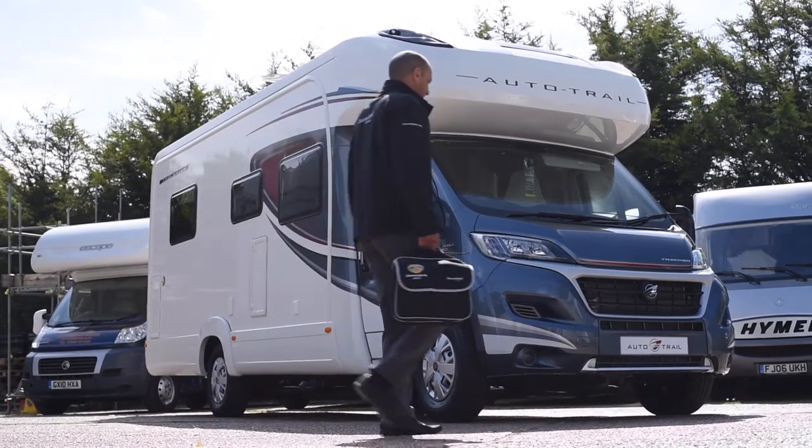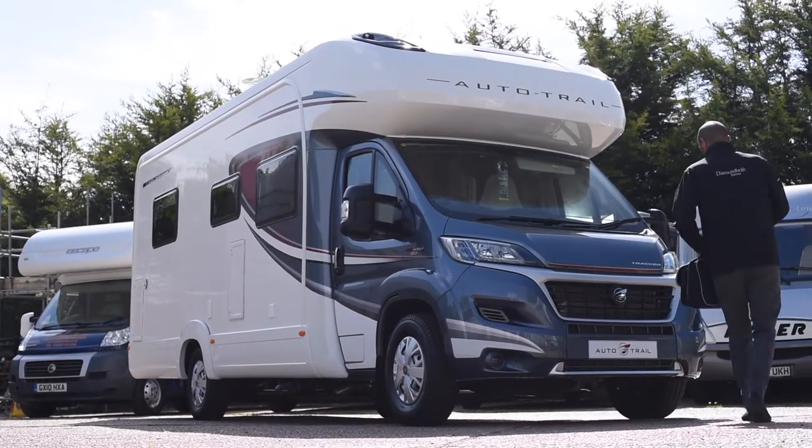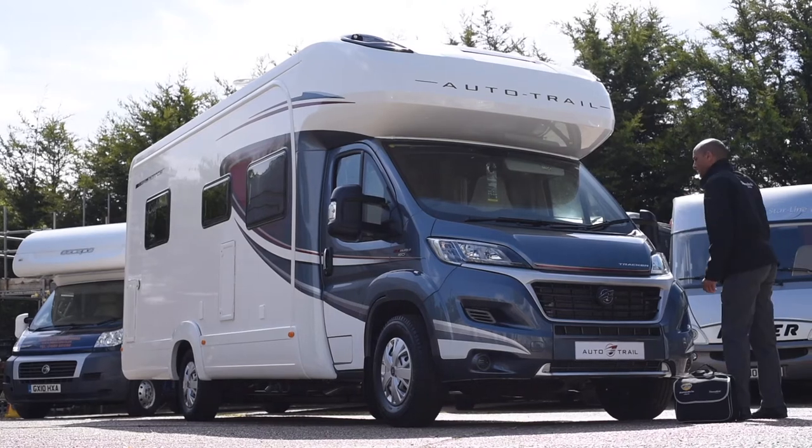While the exterior of the vehicle is now protected and looks good, we turn our attention to protecting the interior. What I'd say to a customer with a new motorhome is one of the hardest jobs is keeping the thing clean.